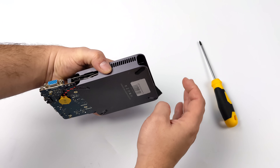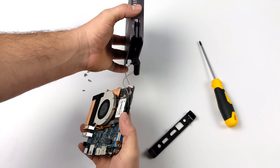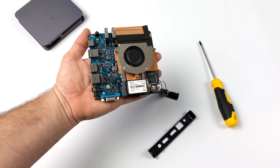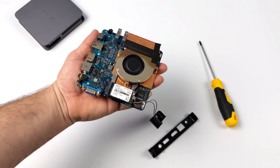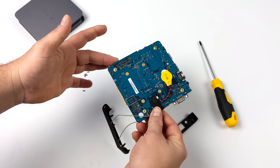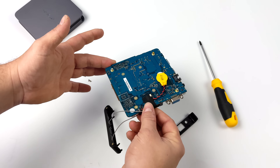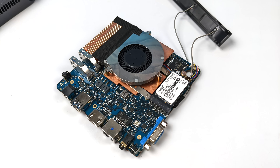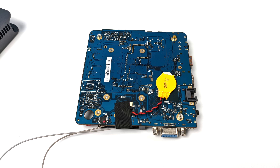Real quick before we get into testing I wanted to give you a look at the internals. It's actually really easy to get apart. There are seven screws on the bottom you need to remove and then we can slide the whole board right out. It's actively cooled so this thing's not going to overheat and it pulls a maximum of 18 watts from the wall. It's a really low powered unit. We've got that user replaceable M.2 SSD and really that's about it — the only upgrade we can do given that the RAM is soldered to the board.